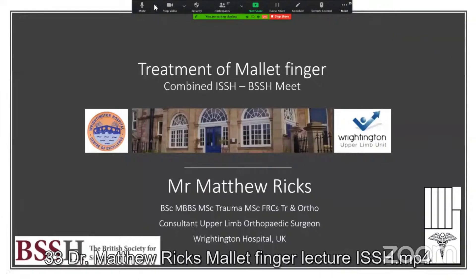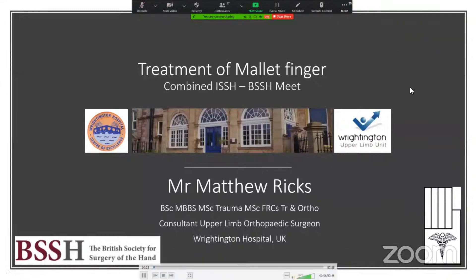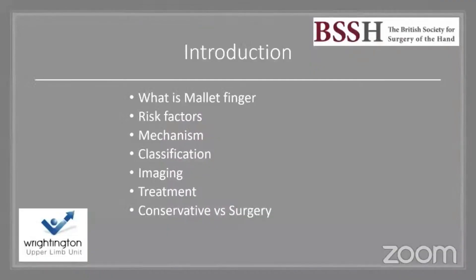Hello, my name is Matthew Ricks and I'm a consultant upper limb surgeon at Wrightington Hospital. I'm presenting today on the treatment of mallet finger to the combined ISS-H and BSS-H meeting. I'm going to cover certain aspects of mallet finger, focusing on both conservative and surgical treatment.